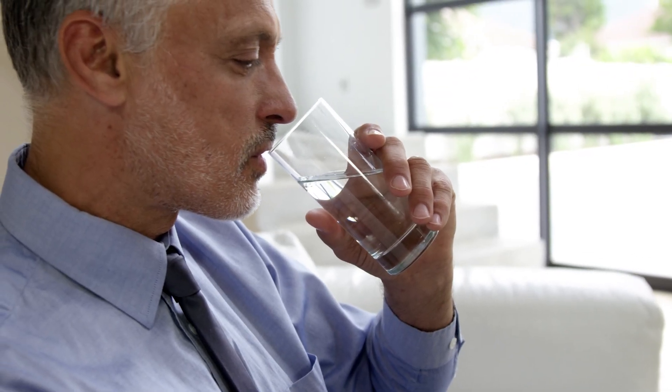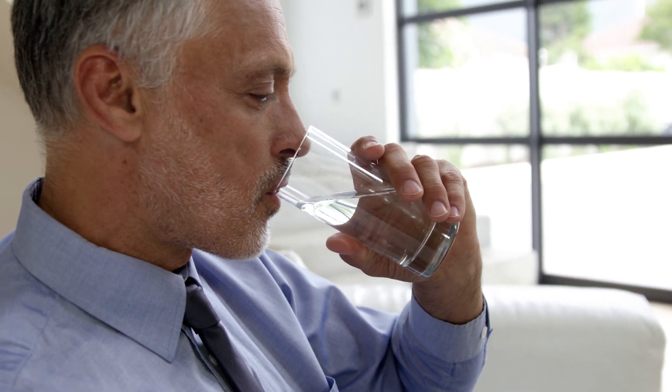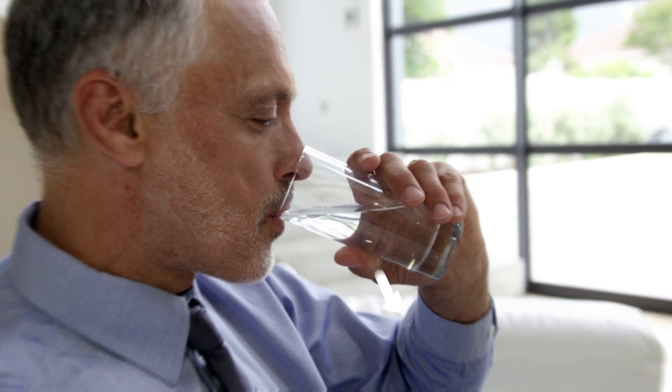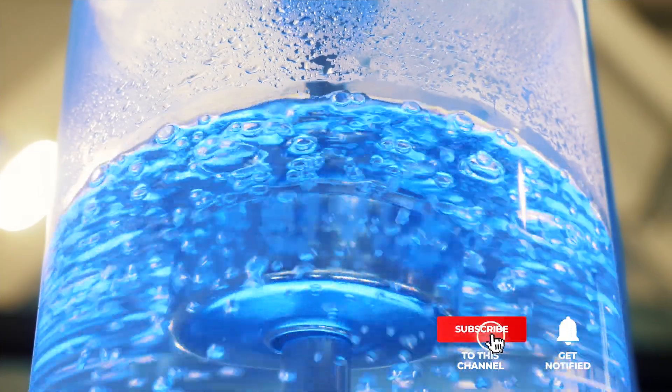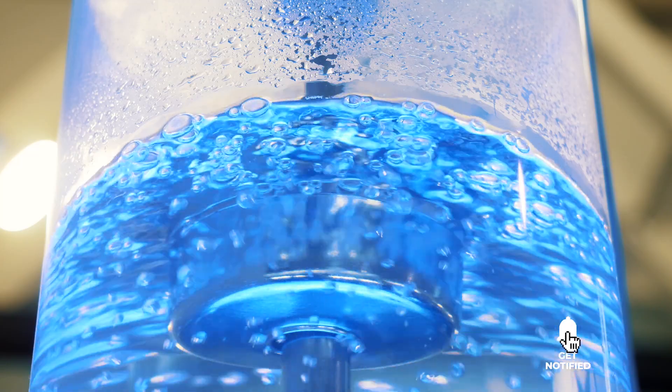If you haven't found a water container with a tap that meets your needs yet, keep watching because I have some more lined up for you. If this is your first time visiting this channel, be sure to subscribe and please hit the bell icon to receive notifications of my next videos.